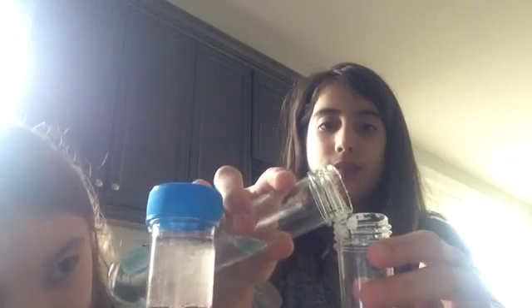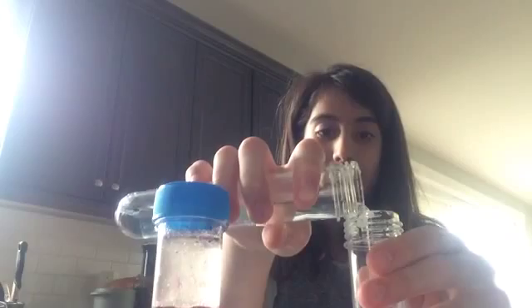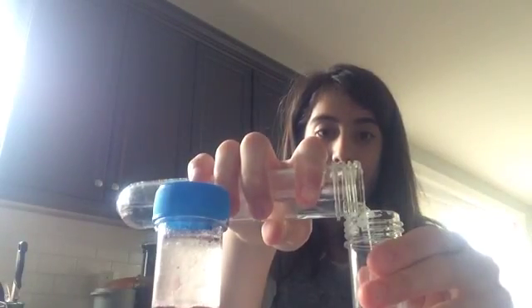Pour the water into the test tube with the powder. Whoa, guys! It's pretty fizzy — what is it? It's the Fizzy Frenzy!